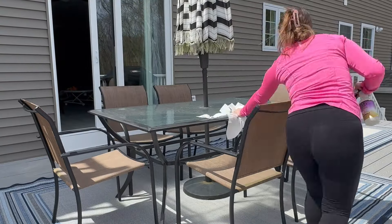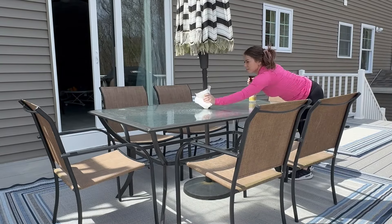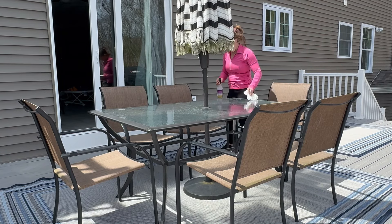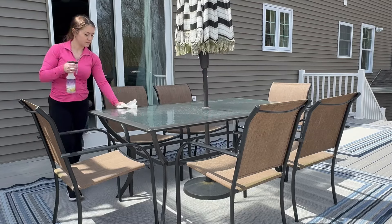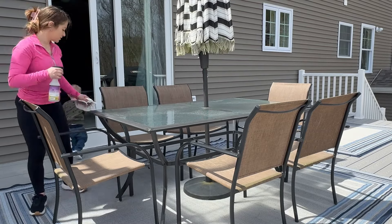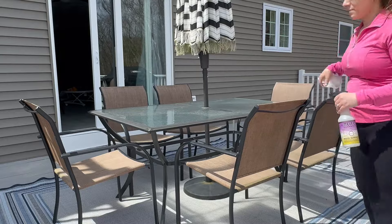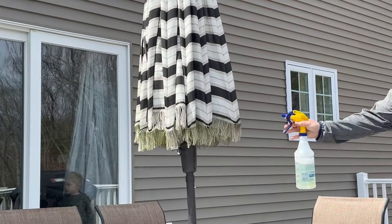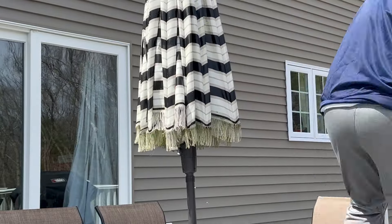I decided to wipe the table down — it had dirt and pollen on it — and as soon as I was done, my husband told me he was going to bleach the tassels on the umbrella because they were green. So I really did that for nothing because he ended up hosing it all down anyway, but it was worth the effort I guess. He confirmed this was actually mold and mildew killer in the spray bottle.